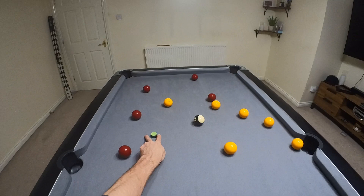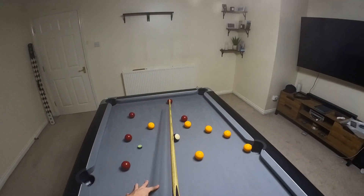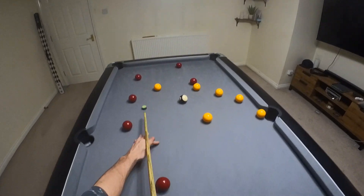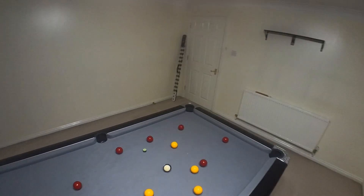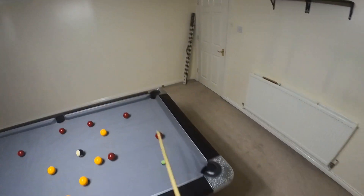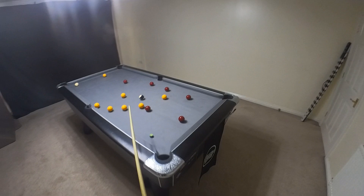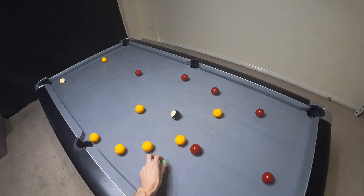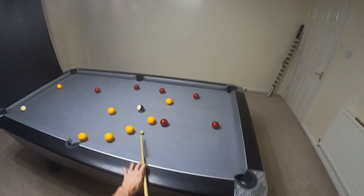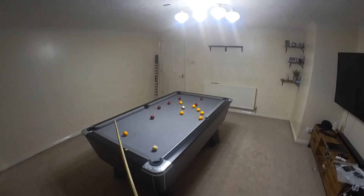I'm gonna play this red in such a way that leaves me an angle on this ball. Obviously if I just play that plain ball it's running into this red, which I don't want. So I'm gonna use a bit of backspin to screw over to here and take this red in the opposite pocket, then screw back to here, play this red in a way that just allows me to kick into this yellow and pop the black in the same middle pocket.